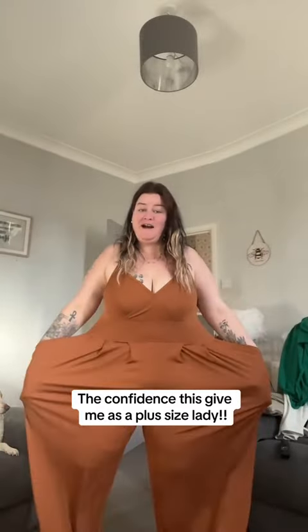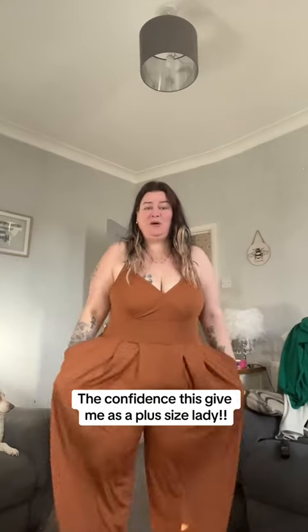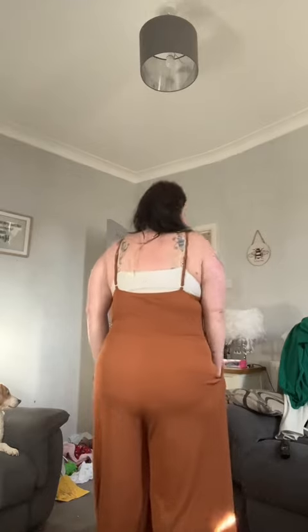I got it in a size 2XL for reference. Now first off, I don't have the correct knickers on and I certainly don't have the correct bra on. However, I may be blowing my own trumpet — I don't know — but I feel good in this, I'm not gonna lie. Look at the lovely wide leg, deep pockets. Told you I didn't have the correct bra on — it's a sports bra — but oh my gosh, there's gonna be no plus size hot sweaty people this summer.